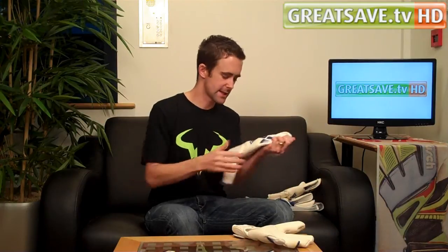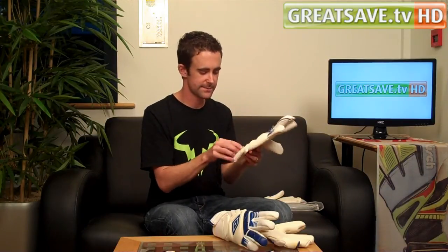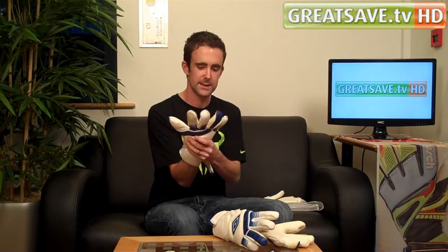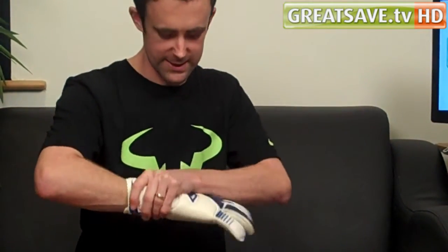There is another cut in the glove as well — I will quickly talk you through the roll finger glove. Again, same glove, using the same idea. It has got a negative thumb on it, it is all roll finger, fits really nice — just such a light glove. It is not heavy or bulky at all, it just fits the hand a treat.